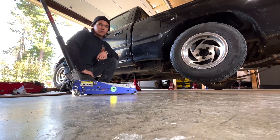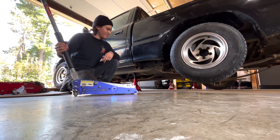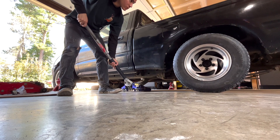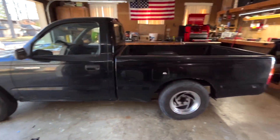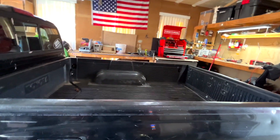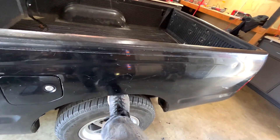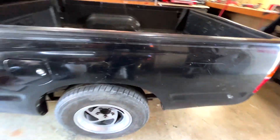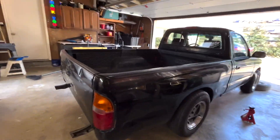All right, now it's time to see how low the blocks actually made it. That is not too bad at all for just the blocks. I can still fit my shoe in there — well, kinda. Not quite there, but it looks really good. I'm really happy with that, for the rear at least.